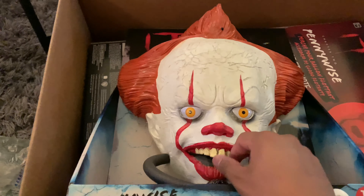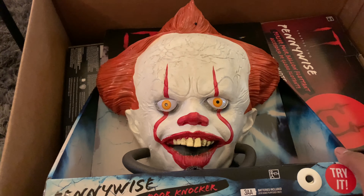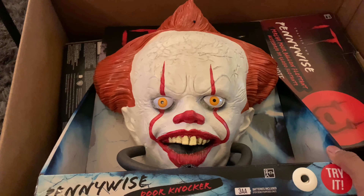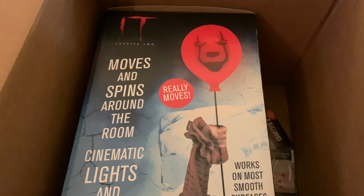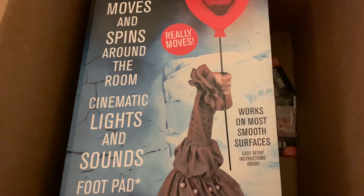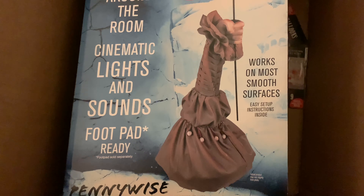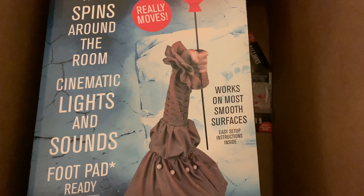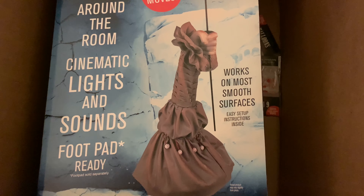We're gonna put this one up, and we already found another place for the other clown head. Here it is — it says moves and spins around the room, cinematic lights and sounds, foot pad ready, works on most smooth surfaces, easy setup instructions inside.